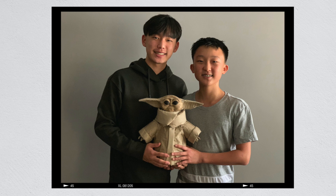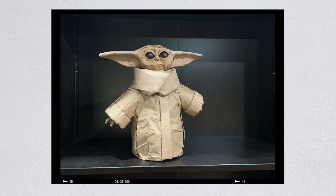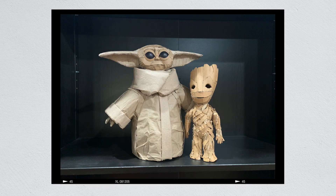My family and I all watched The Mandalorian together and my brother and I knew we had to build Baby Yoda. We decided to go with a foam base because he has a lot of curves which makes him difficult to build. We ended up painting ping pong balls for his eyes. This is definitely one of our favorite models, and now Baby Groot has a friend.